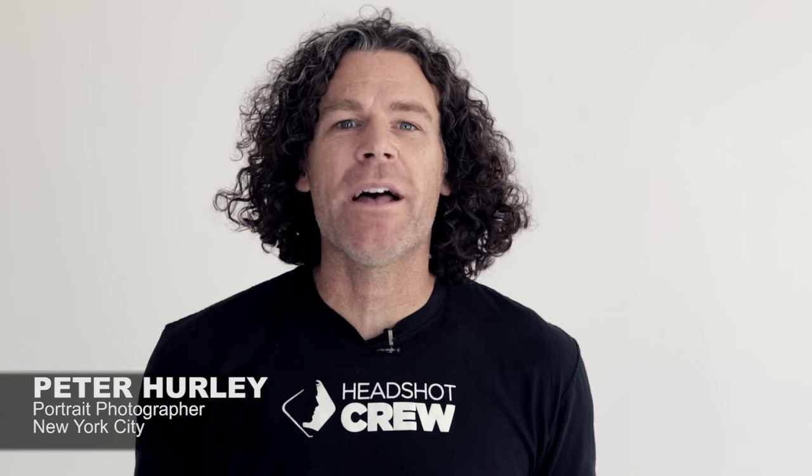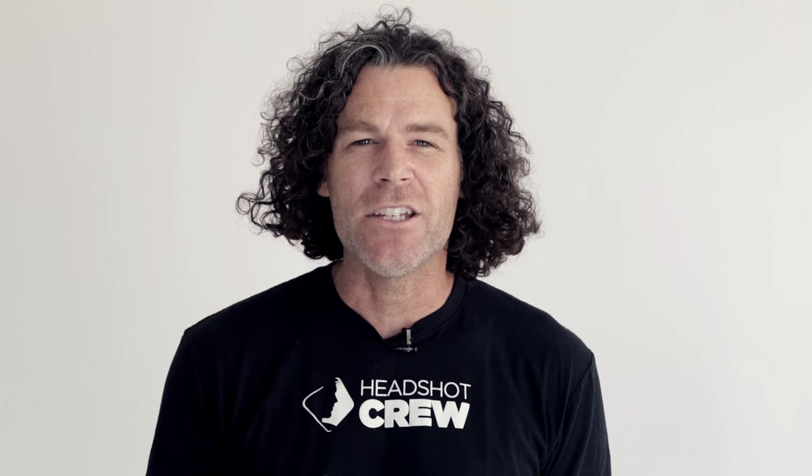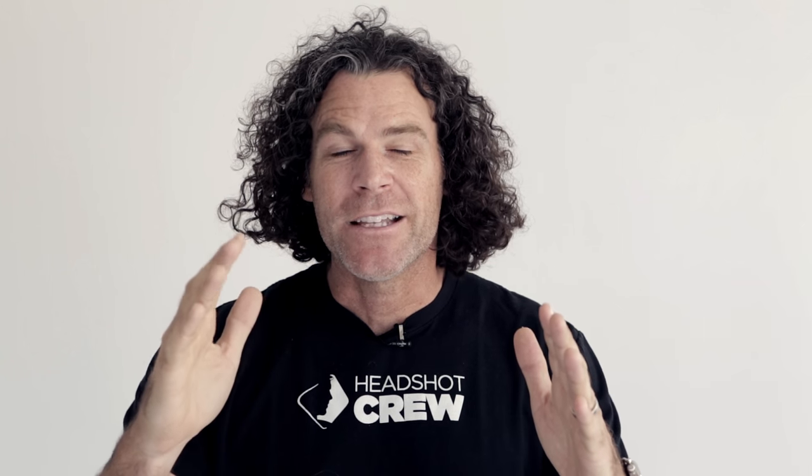Hey guys, Peter Hurley here. I'm a portrait photographer in New York and I'm all about teaching you how to look better in front of the camera. I've got tips up the wazoo. This is the third in a series — you might remember the first was 'It's All About the Jaw,' and the second was 'It's All About the Squinch' — no deer-in-the-headlights pictures, you've got to give them the little squinch.